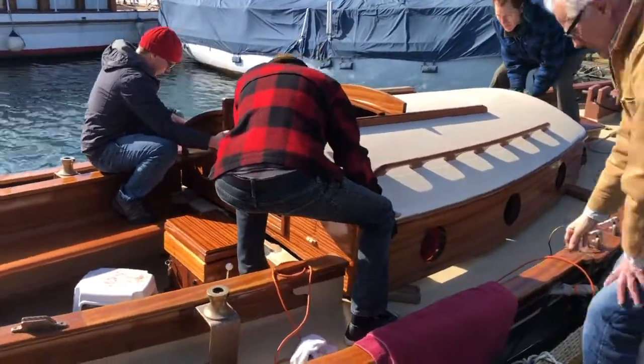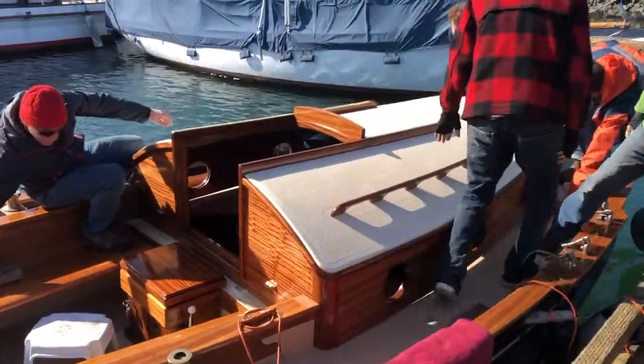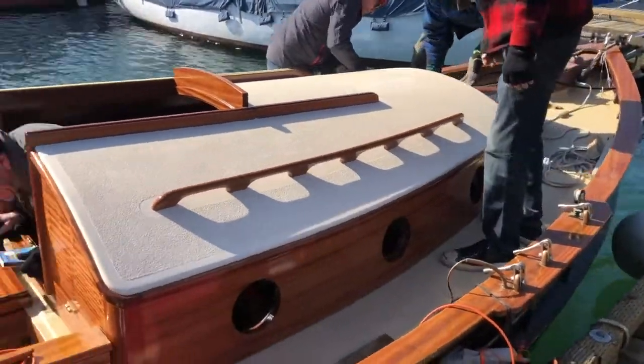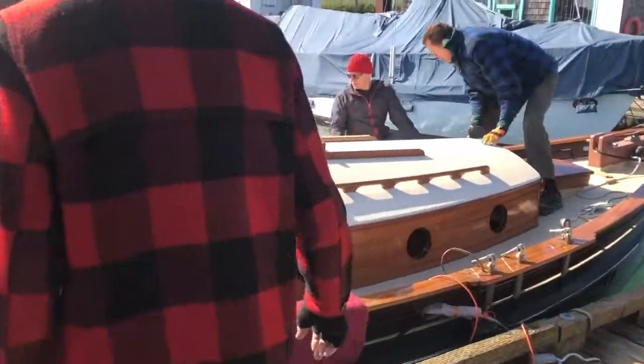Back? Yeah. All right. Down. Good. Oh man. Perfect. Nice. Oh my God. It fits! Very nice. I'm going to cry.